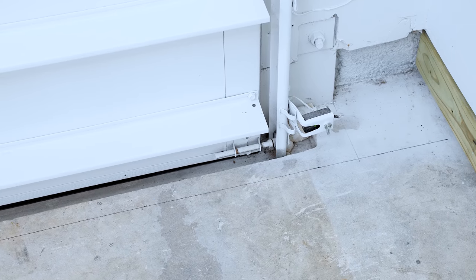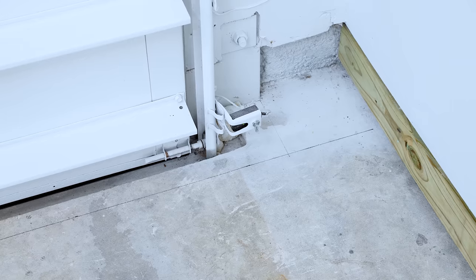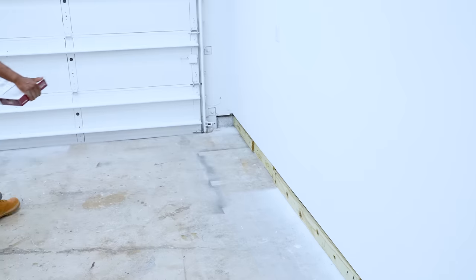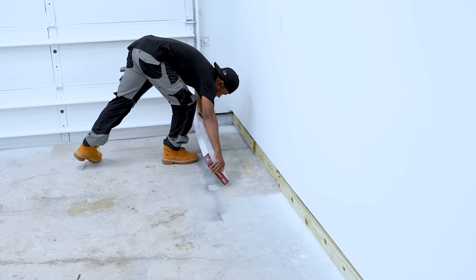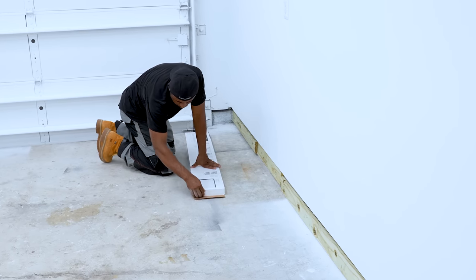Before I started laying the floor, I drew a line out near the entrance of the garage. This line is where I want the transition to the floor to start. The floor is gonna be installed from left to right, so I'm gonna pick the area closest to the entry door into the house and work my way to the other side of the garage.